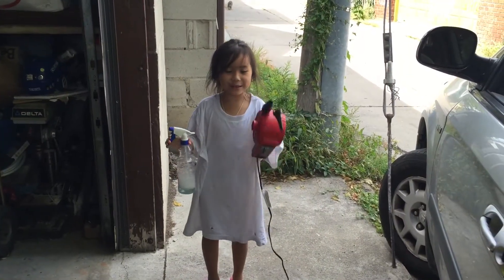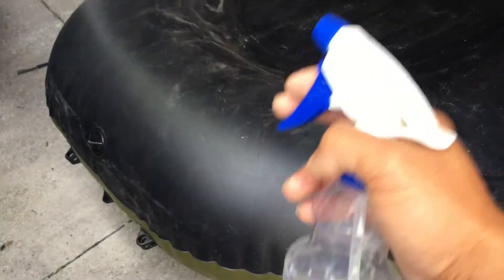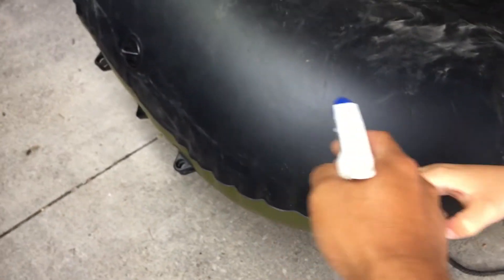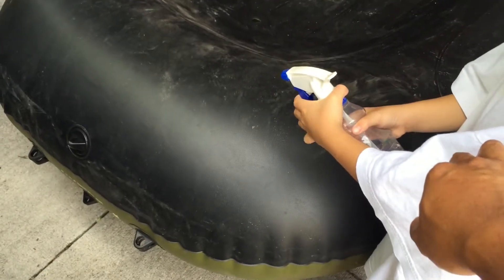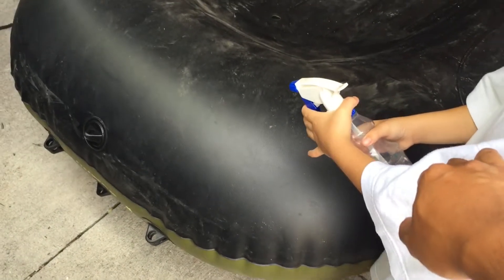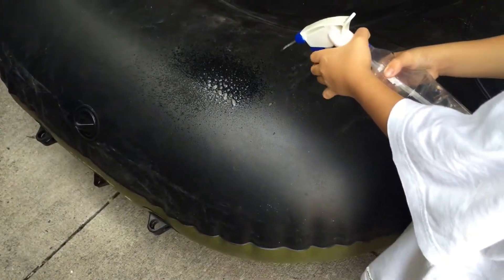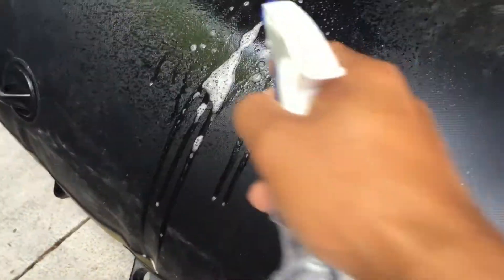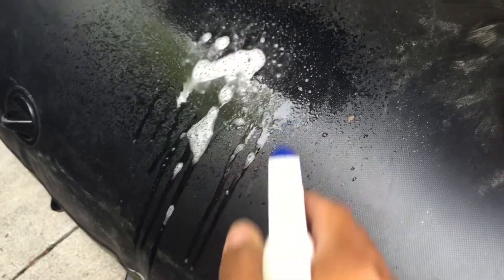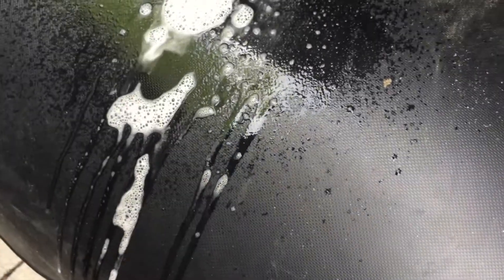Step two: use soap and water to find the leak. We're using a spray bottle with soap and water. Chase is going to spray the area while we watch to see if any bubbles are created — because if bubbles form, then we know there's the leak. Right away you can see that bubbles are forming in that area.